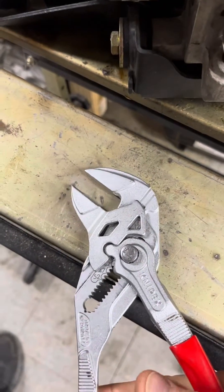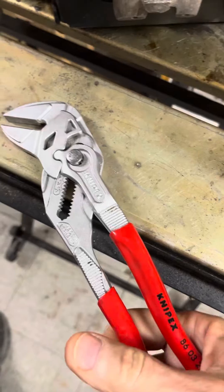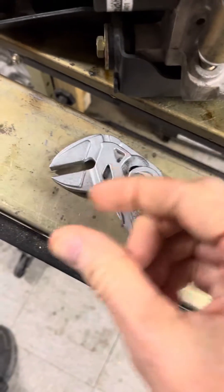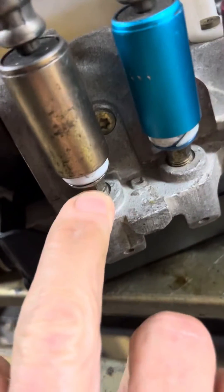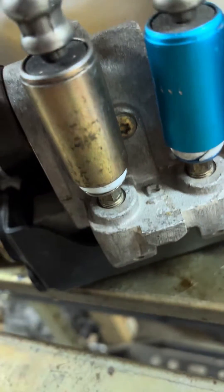The way they work is those jaws stay parallel, so that's a big deal. And when you pry on them, it's like a monkey wrench — the harder you pry, the tighter it pinches it. So that's the perfect tool for getting these tiny little flats off here. If you put an open-end wrench on those, it'll round them off just about every time.